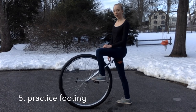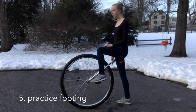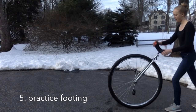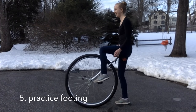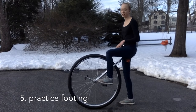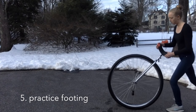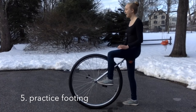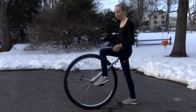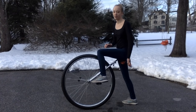To practice your footing, position yourself as if you were about to do a static mount, but then take two steps backwards, then two steps forward, two steps backwards, and two steps forward — just get the feel for how big your steps are going to be. And always make sure that when you step onto your back pedal, the cranks are parallel to the ground.